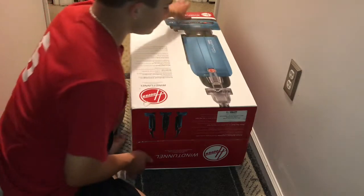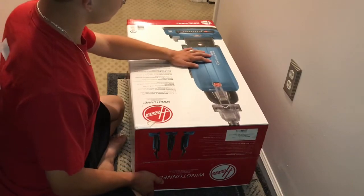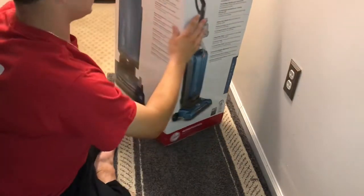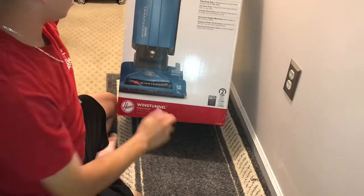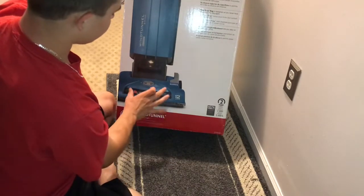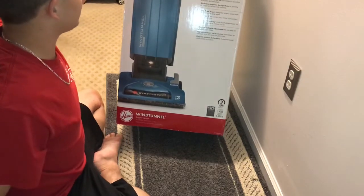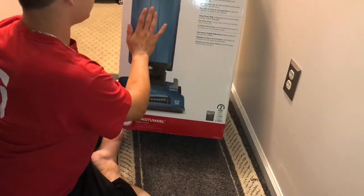This unboxing — I have this Hoover T-Series bag. And as you can see right here, here it is. Basically this is a new, supposedly improved version of the Tempo, which they actually just discontinued not too long ago. And they're actually getting ready to discontinue this one too.